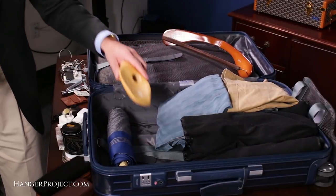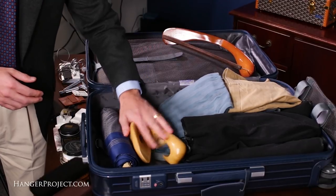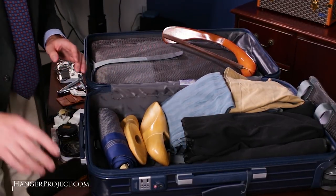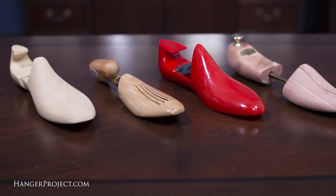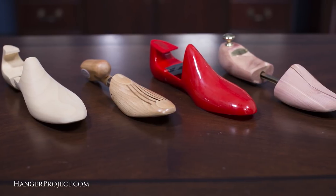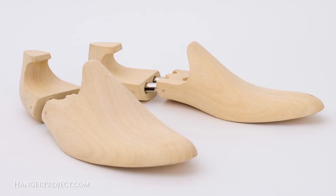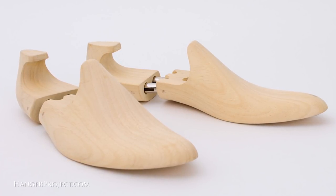If I'm traveling with just one pair of shoes — say for a short one or two night trip — I always pack shoe trees separately in my luggage so that I still have a pair to use when storing my shoes at night. We offer a variety of lightweight shoe trees on hangerproject.com for traveling so they don't add unnecessary weight, but the additional weight of wooden shoe trees is always worth the benefit.